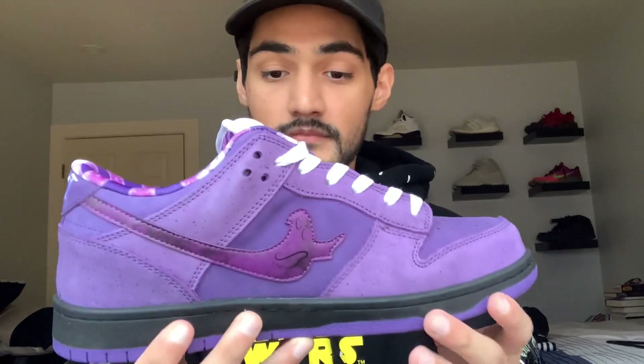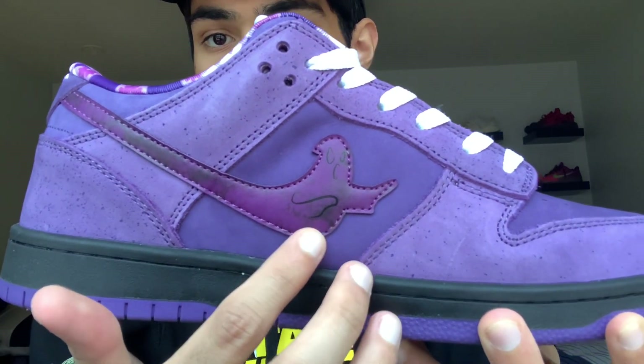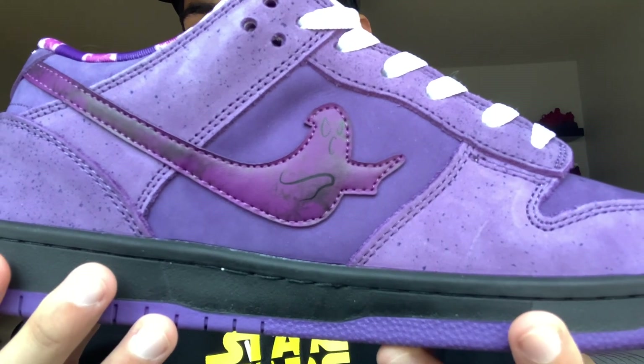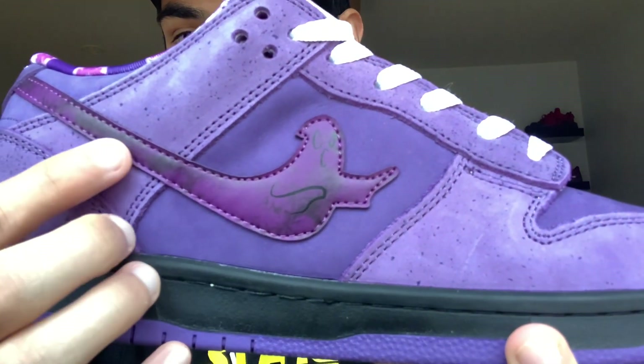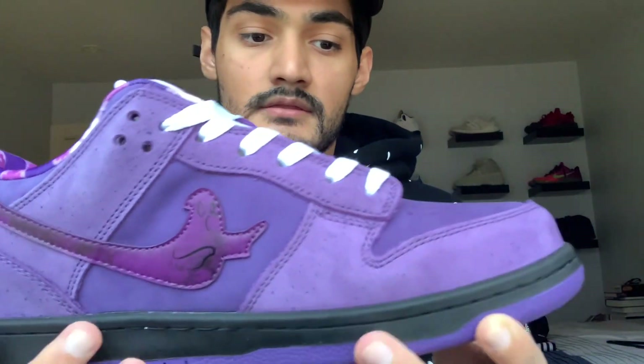My honest opinion about these — I love them. I really do. I love the fact that instead of a swoosh it's a ghost, and the ghost is double-stitched. As y'all can see, there's leather behind this leather, just like the purple lobsters. The material is very nice for a pair of bootleg or parody-type sneakers.